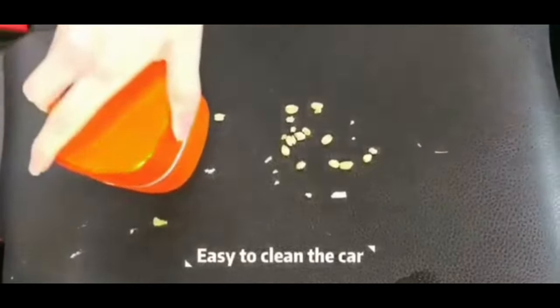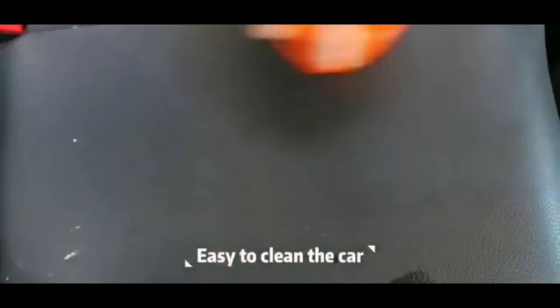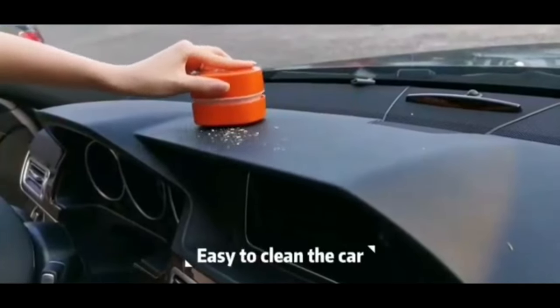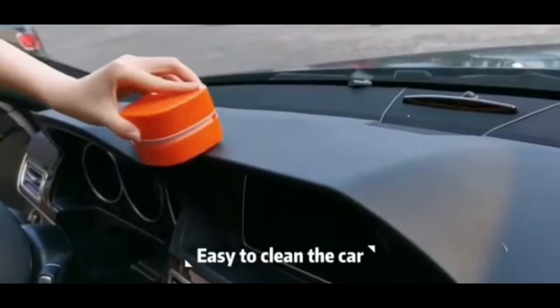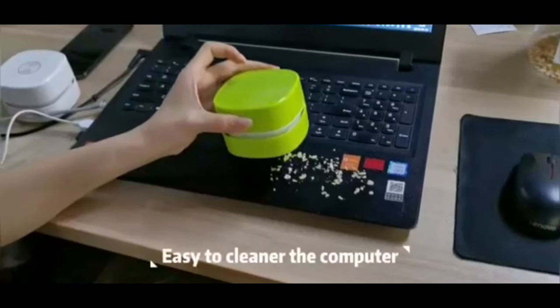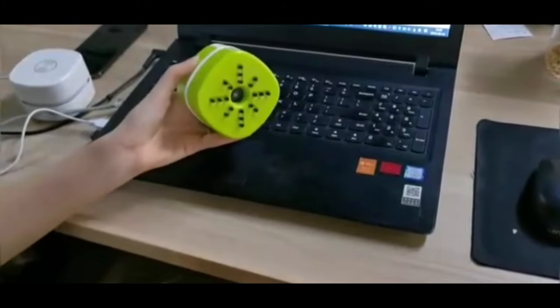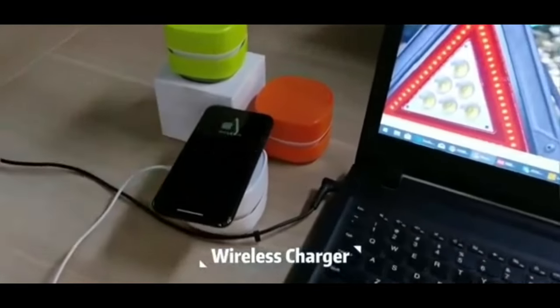Overall, the HALICOL Mini Desktop Vacuum Cleaner is a handy tool for keeping your workspace clean and organized, allowing you to maintain a tidy environment with minimal effort. Its compact size, powerful suction, and rechargeable design make it a convenient and practical solution for desktop cleaning needs.